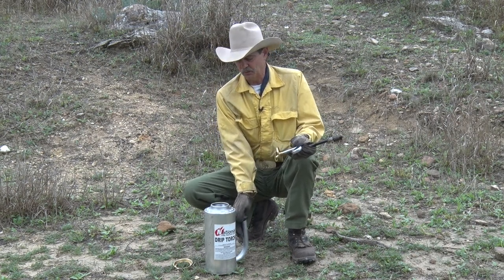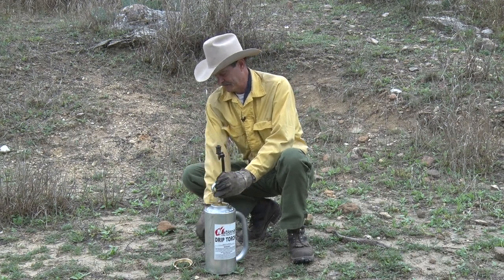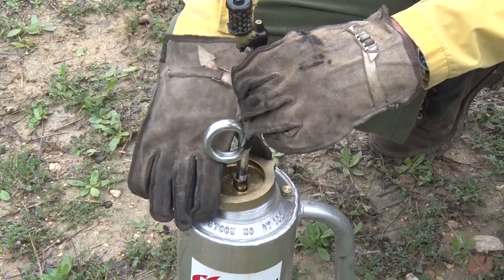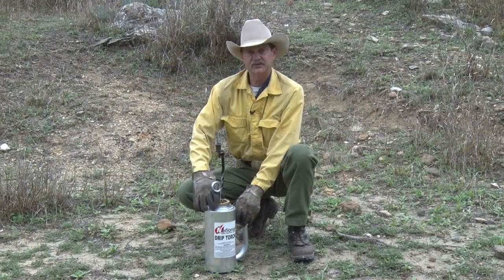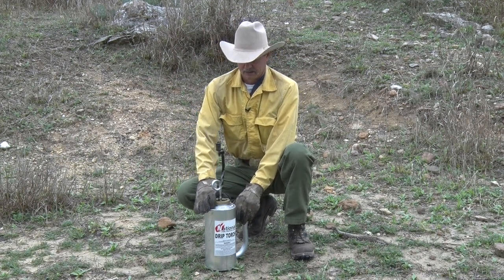The handle is facing towards me here. You set the wick assembly on top of the drip torch with this pigtail facing opposite of the handle, put the brass lid back on top, and thread it down so it's snug. It doesn't have to be just real tight, just snug.